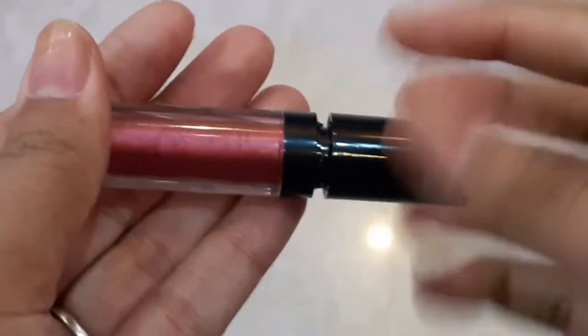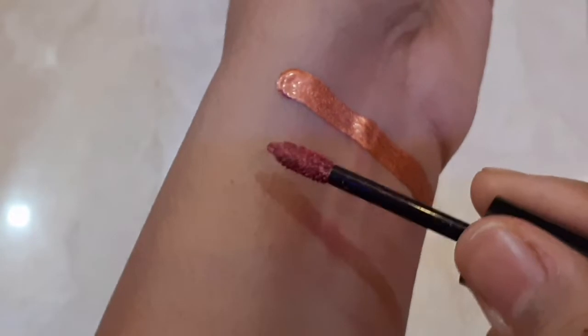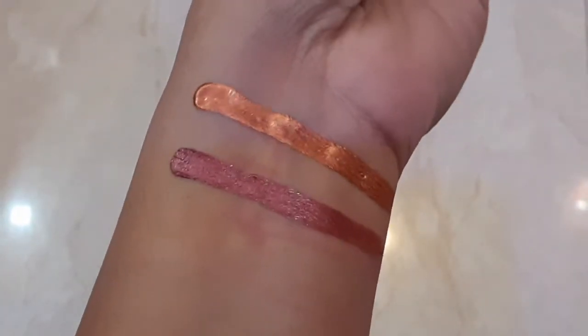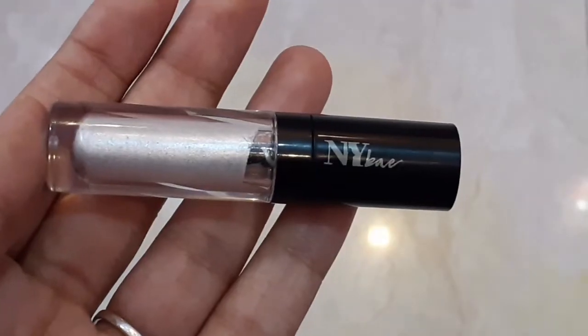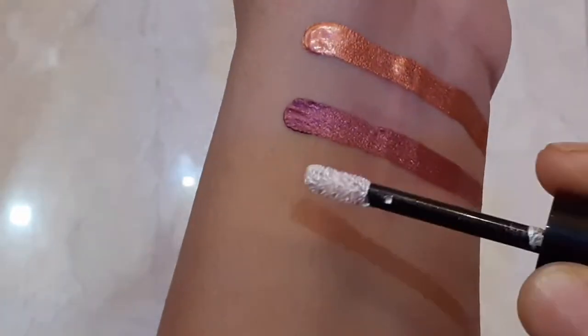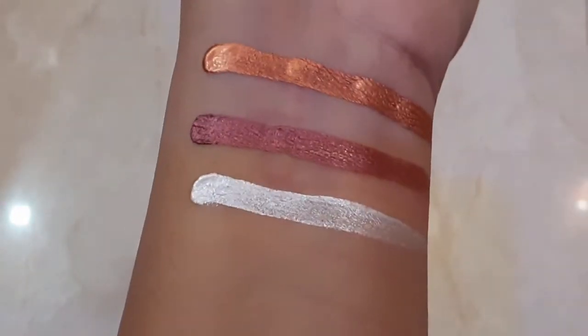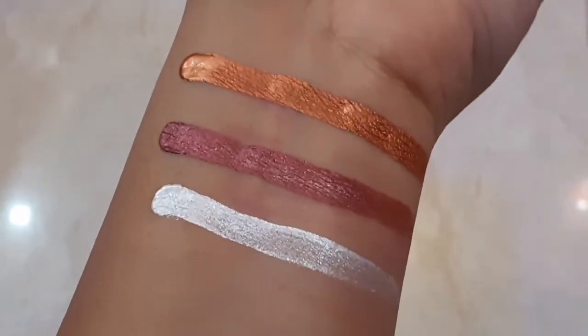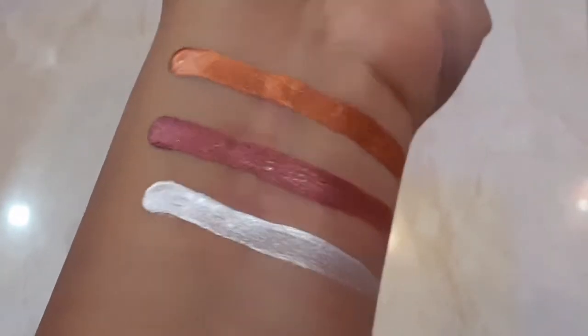Next I have 02 Maroon Topaz. This shade is a little red-maroon type. For Indian makeup or a fading makeup look, you can create it easily - it's not chunky particles. Then I have 04 Silver Solitaire. This is a shade you can easily cut crease with. These are all three shades and they are highly pigmented. Now let's see how I use them.